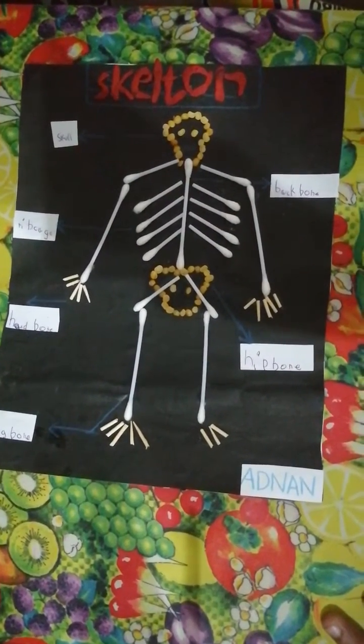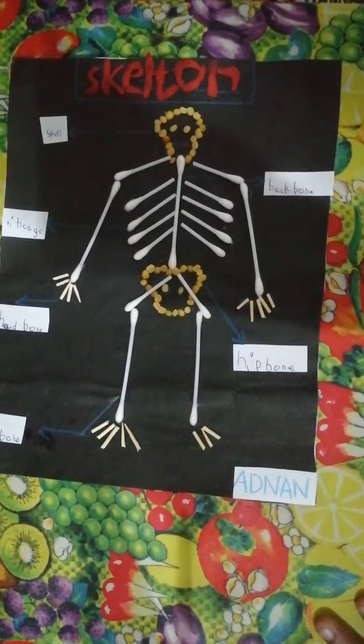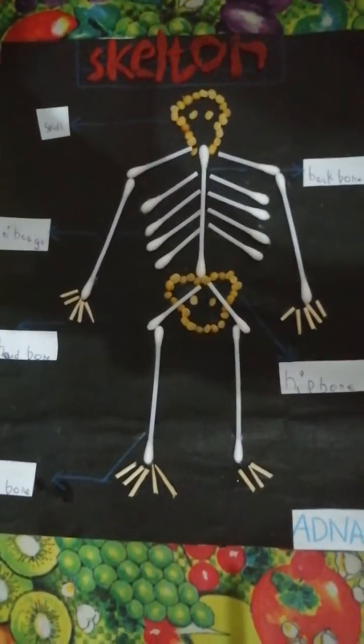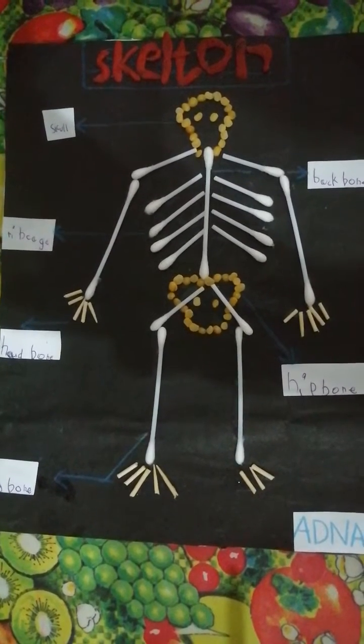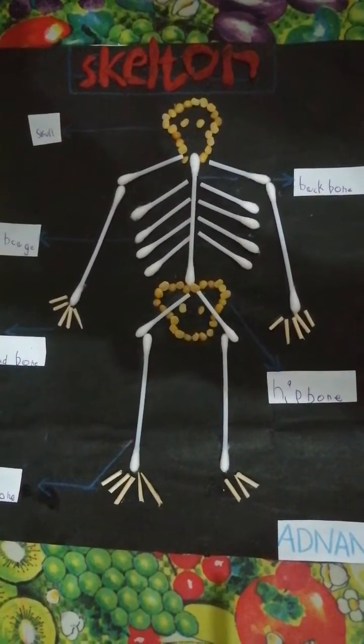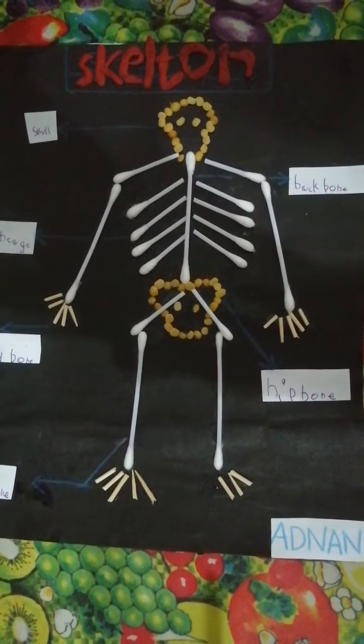Hi friends, do you know what is this? This is a human skeleton. Did you see the human skeleton? I made it with toothpick and doll, but I made it with three things.